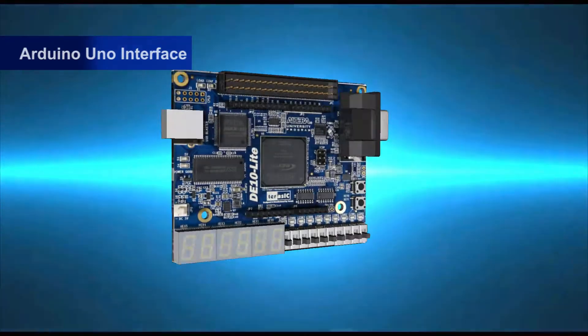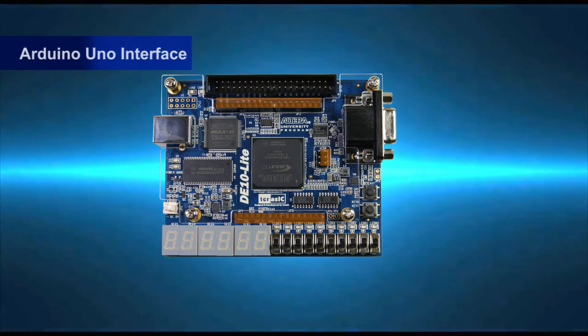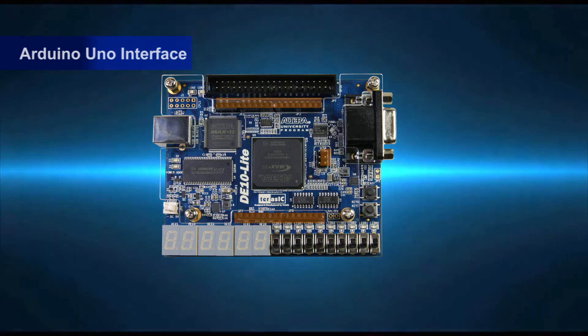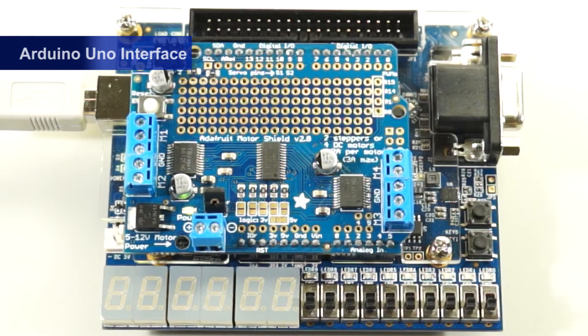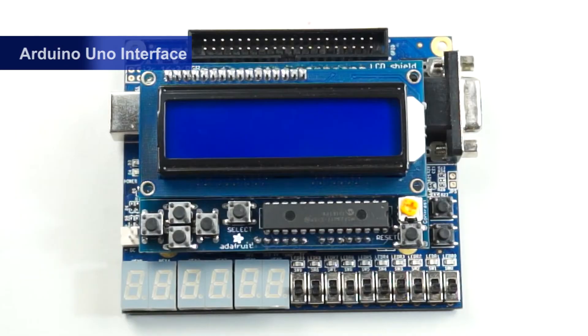The DE10 Lite Arduino Uno interface allows users to easily connect to the Arduino shields and expand the features on the DE10 Lite. For example, connect it to the motor card, LCD display, etc.